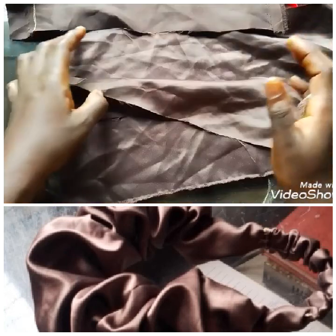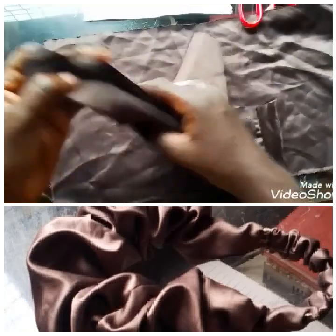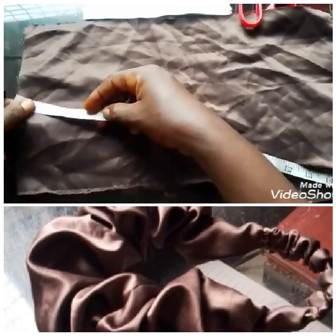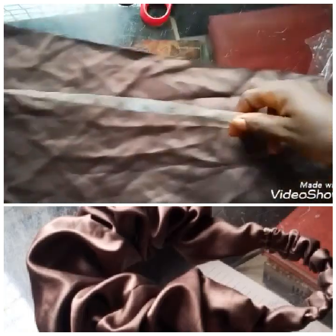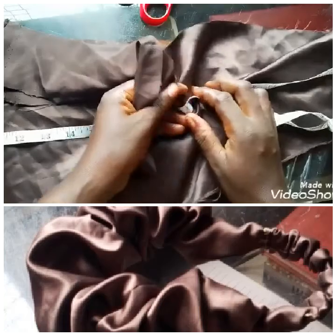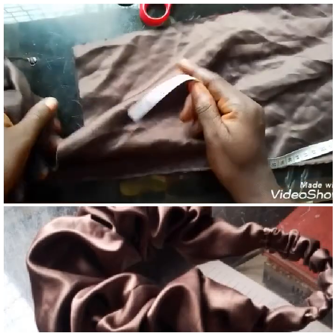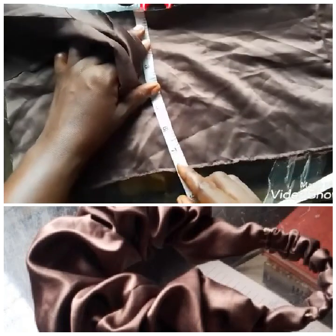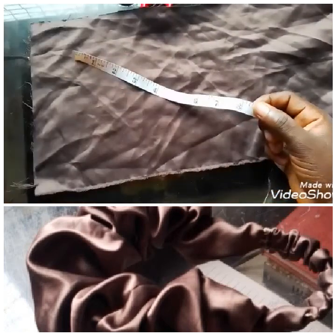Before watching this video, please hit subscribe. This is the fabric I'll be needing — three pieces of fabric. This first one is the main fabric. The length is 43 inches — you can use 45, it depends how full you want it to be — but in this tutorial I'll be using 43 for the length. The width is 8 inches.